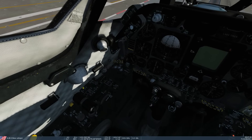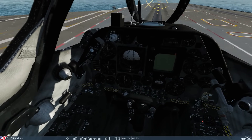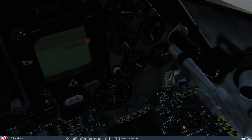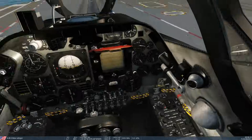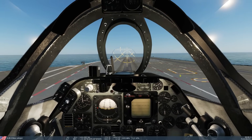Now we're just going to do our usual setup. We're going to arm our spoilers, bring our flaps down to half, take our nose trim up to eight, and turn our floodlight on so we can see a little better. That is us good and ready to go — full throttle, stick neutral.